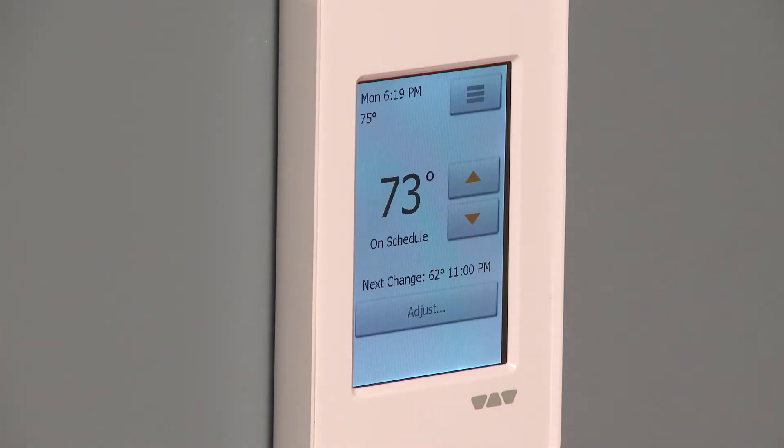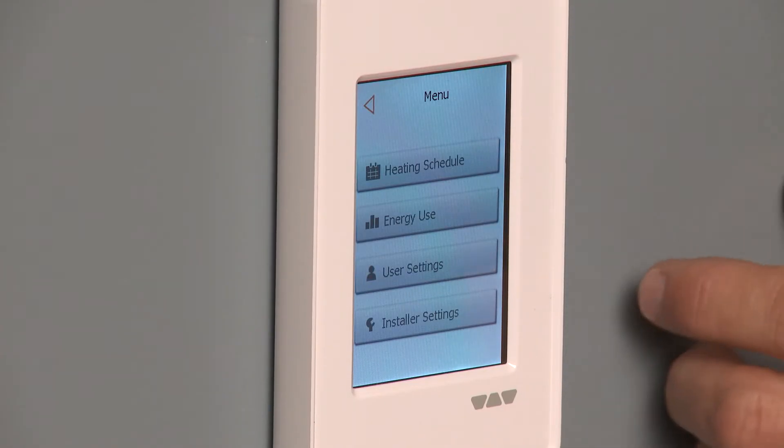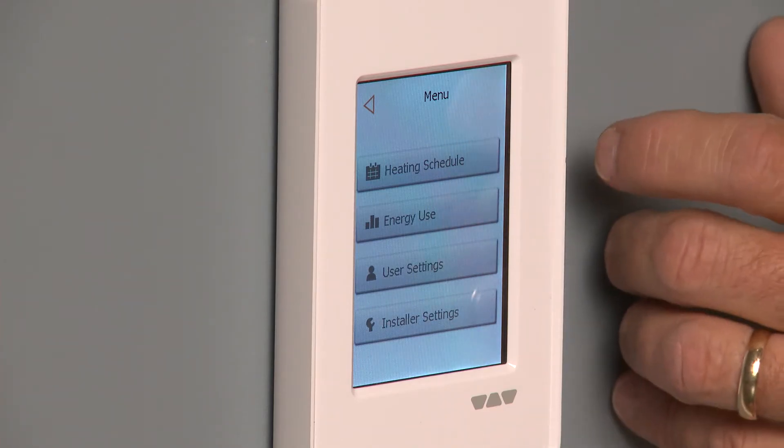And there you go — your thermostat will start heating the floor. You simply advance there and it starts showing us what to do. Now if we want to go and program some things, we go to the menu and we can see all the different options here.